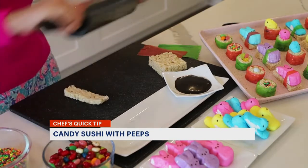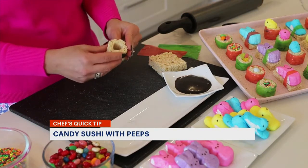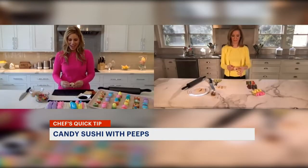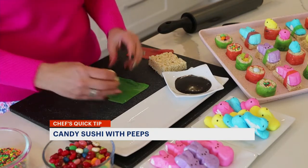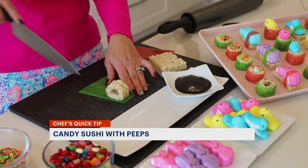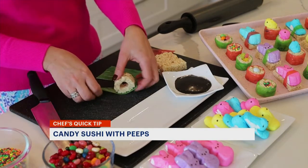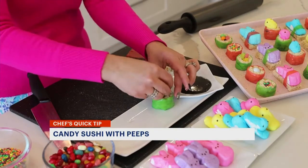We're going to take this and wrap it into a circle so it looks like sushi. Then we're going to take our green fruit roll-up to look like our seaweed — just cut a little strip and wrap it around so it looks like seaweed on our sushi, and I'm going to fill the center with jelly beans.